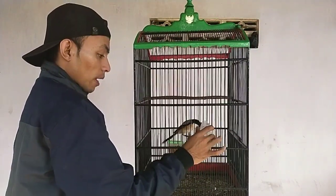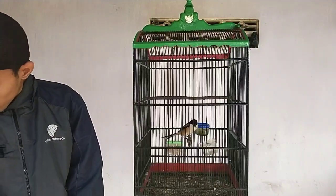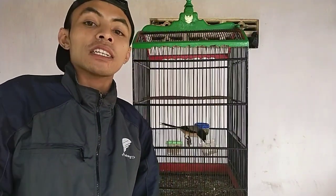Nah, ini burungnya sudah lewat batas ini. Rawatan seperti ini itu bertujuan supaya burung jendiatnya tidak terlalu kebanyakan extra feeding.